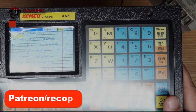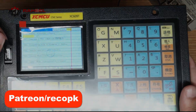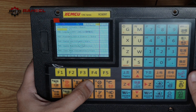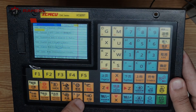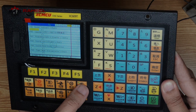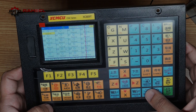For detailed explanation about parameters, controller functions, and calibration, you can visit our Patreon page where you will get complete information about this controller. Available buttons include MPG, MDI, homing, reference, auto, X-axis offset, Z-axis offset, a clamping button, coolant button, and spindle rotation controls. There is also a manual mode and input/output status display.